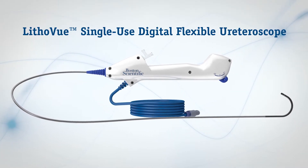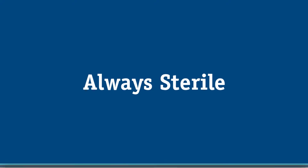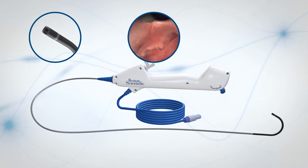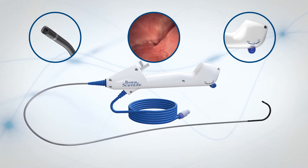With the LithoView FlexScope, your ureteroscope is always sterile, always ready. The small tip size, digital images, and flexible ergonomic design guide the way during ureteroscopy.